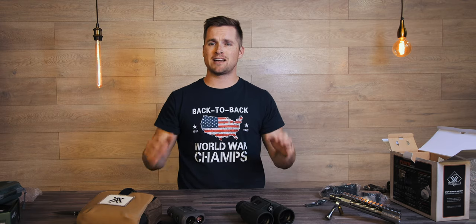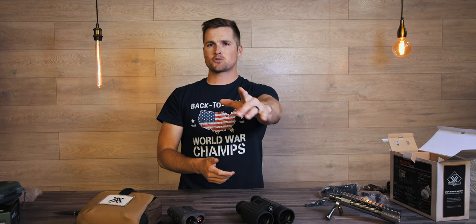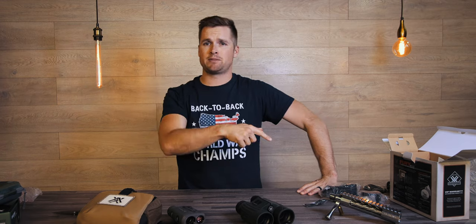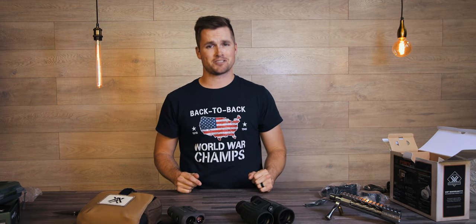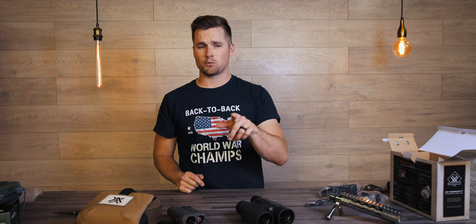They are available now from your closest Vortex retailer. Thank you very much for watching — comment down below if you own either one of these and what your thoughts are. Please subscribe if you haven't done so already. If you're shooting the ELR match this weekend, I'll see you there.